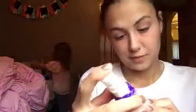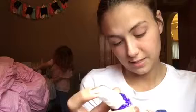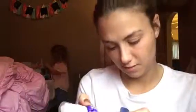The next thing is Not Your Mother's Plump for Joy Thickening Hair Lifter — for fine, thin hair; volumizes, strengthens, luxurious shine. I'm excited to try that because I do have naturally straight, fine hair, and sometimes my hair won't hold anything because it's just so light. That should be fun. The suggested price on this is $3.